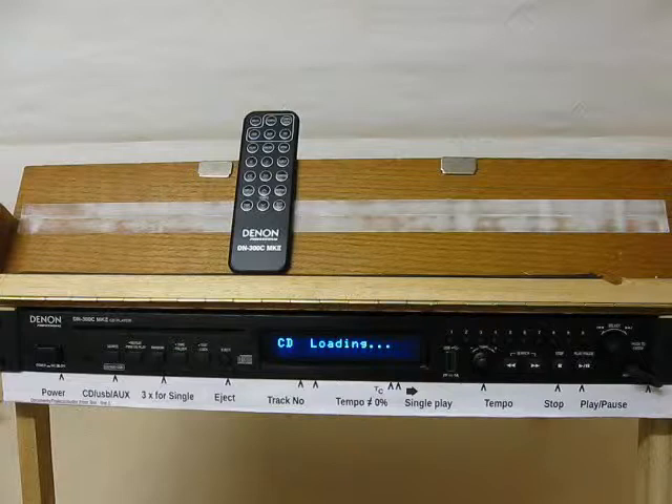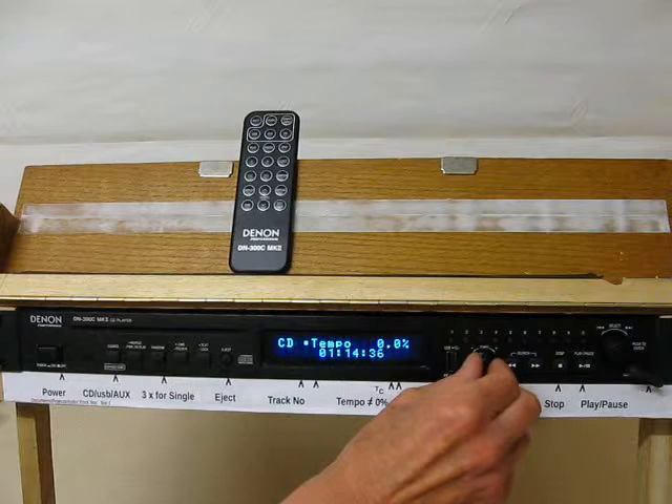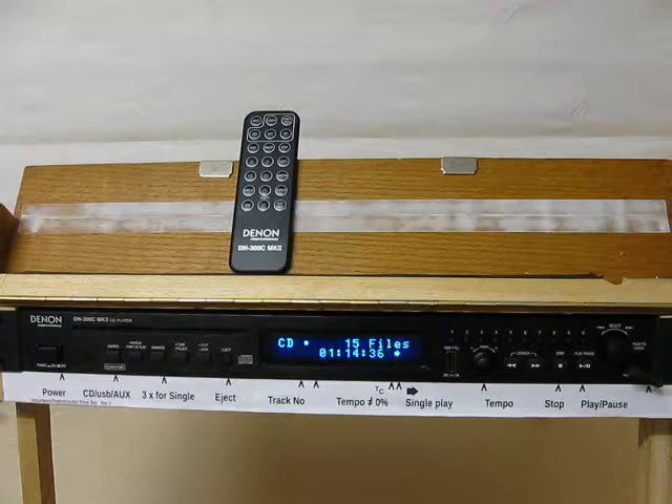This is the Mk2 version. It's a 1U CD player with useful features for Scottish country dance classes. It has variable tempo. It can play one track and stop. You've got a widget there.